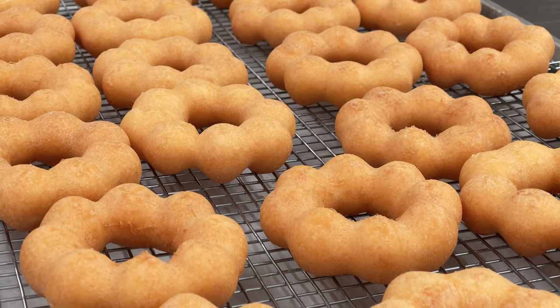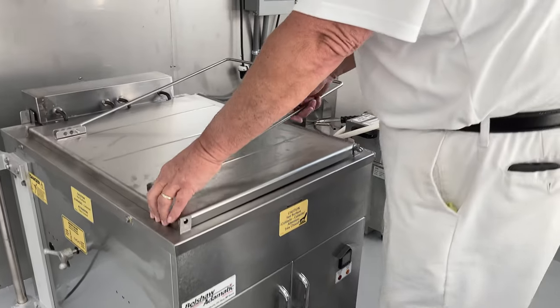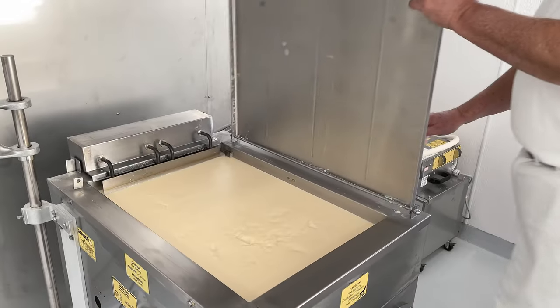To make mochi donuts, prepare the donut mix according to manufacturer instructions. The donut fryer should be attended to before prep starts.